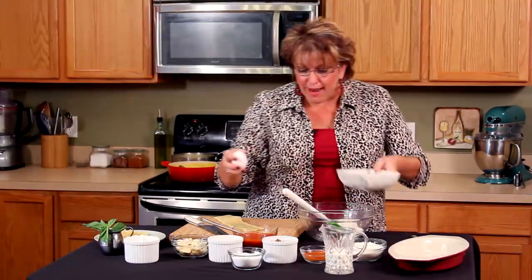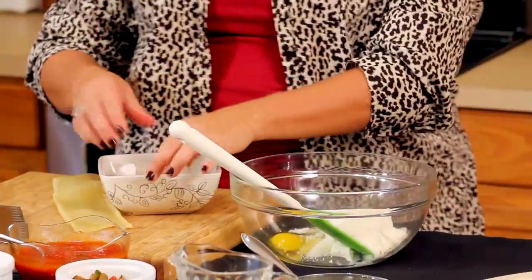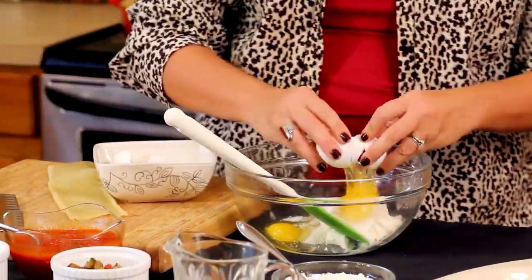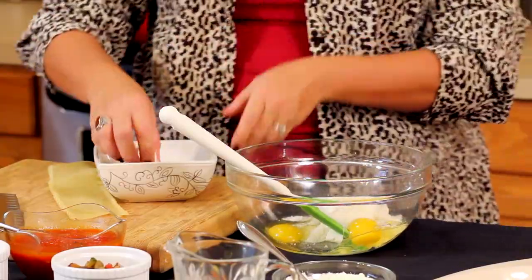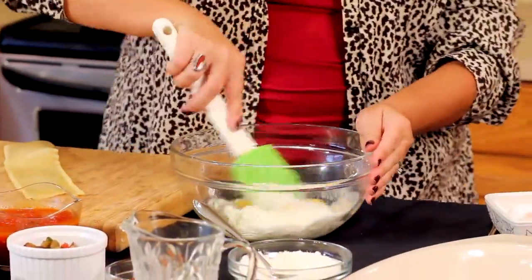I'm going to add a couple of cracked eggs, and I'm just going to stir that up just a little bit.